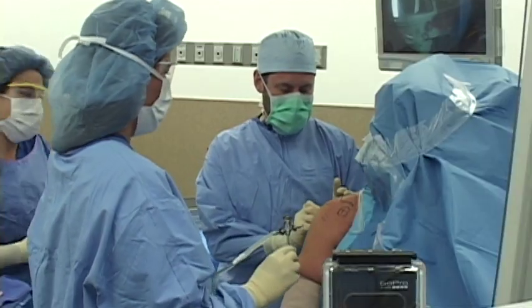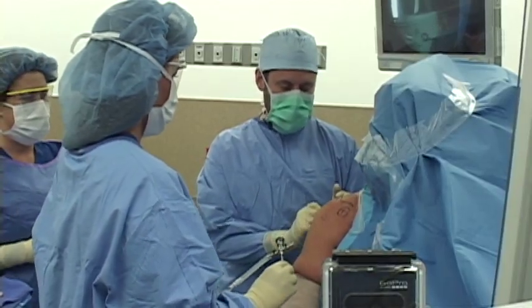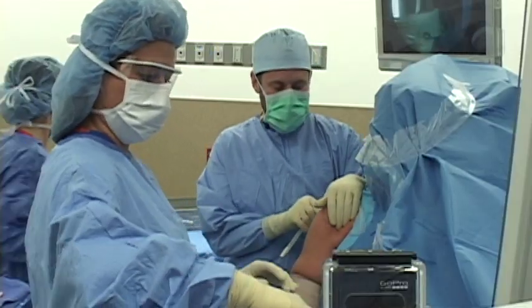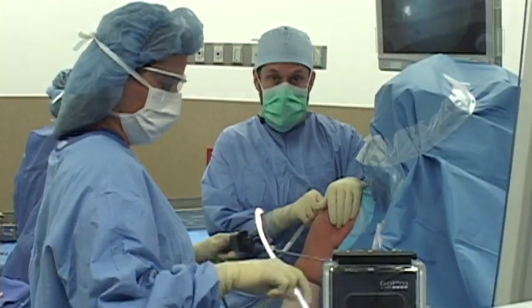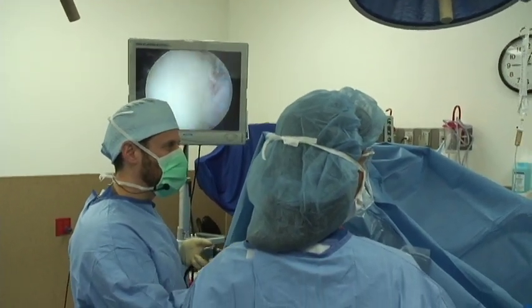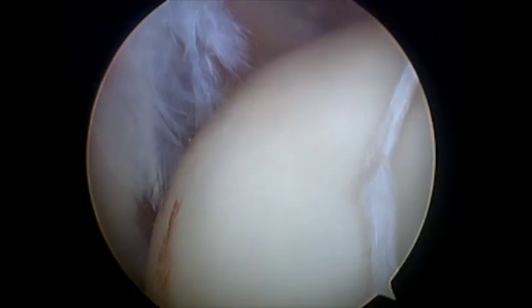The first thing we'll do is make an incision in the back of the shoulder — very small, about a centimeter, a half an inch long — and we'll put a camera into the shoulder joint. We'll fill the shoulder joint with water and take a little bit of a look around. The first thing we see is the socket of the ball and socket joint, and then we'll look over at the ball. So there's the ball and there's the socket.